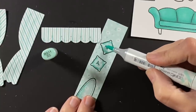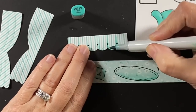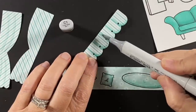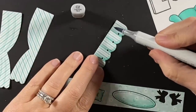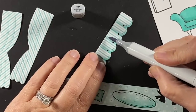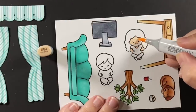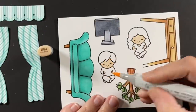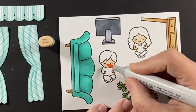Just coloring up the accents, the rug and the pillows for the couch. And now putting some folds into the fabric of the curtains. I'm using a combination of the BG colors and also some cool grays because these curtains are a stripe of white and the teal color, kind of blending those together. Besides the couch, I colored the computer and the desk, and the little dog and a few accessories and a tree.